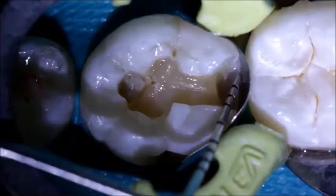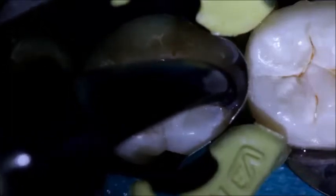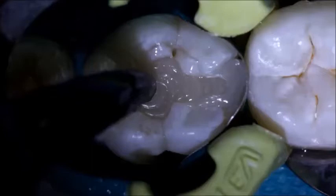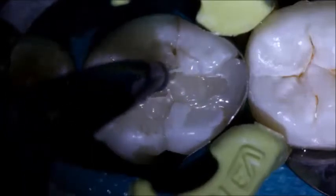The restoration has a depth of 4mm, so the entire restoration may be placed in bulk. The Sonic Fill composite is extruded into the preparation using the vibrating handpiece. The tip of the handpiece is placed into the depth of the distal box and slowly moved mesially to the occlusal portion of the preparation. The tip remains in the bulk of the composite to prevent the development of voids within the restoration.